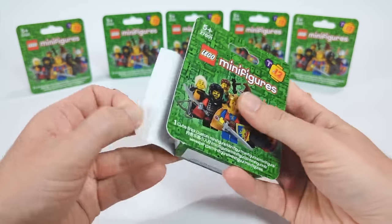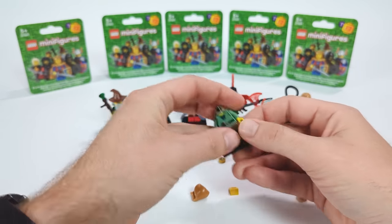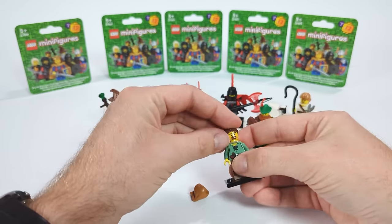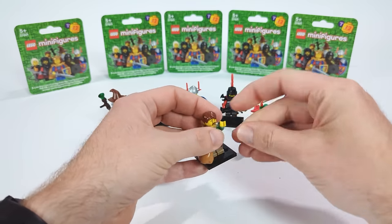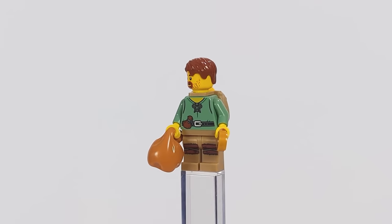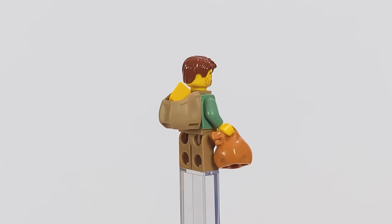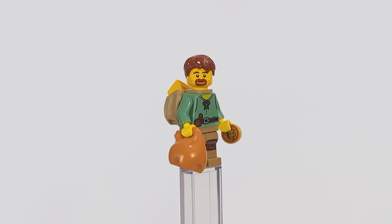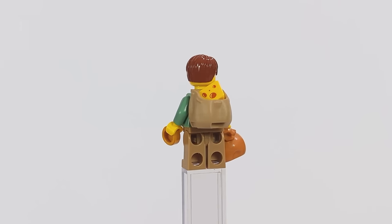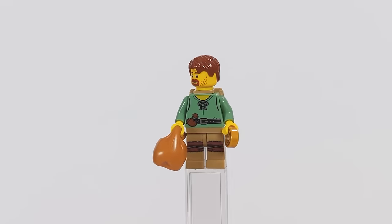The next box contains another civilian well-known all across town — the Merchant. He's dressed in very regular clothes befitting his profession, but the key elements are the accessories: a bag on his back filled with cheese he's about to sell at the market, another one in his arm, and a coin in his other hand, as a successful merchant should have. A very simple figure, yet a great addition to any medieval town or village.